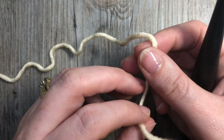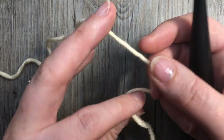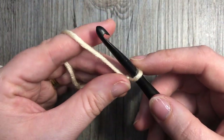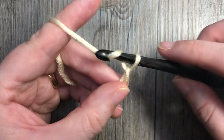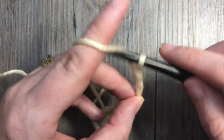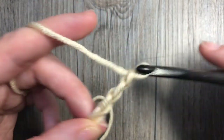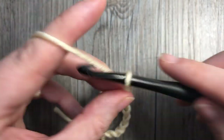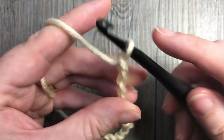For this stitch, which is worked in rows, we're going to start by making our slip knot. For this pattern you will need a multiple of nine stitches plus two. Today I'm going to work a swatch with 29 chains — that's twenty-seven, which is my multiple of nine, then I'm going to add two for a total of 29.